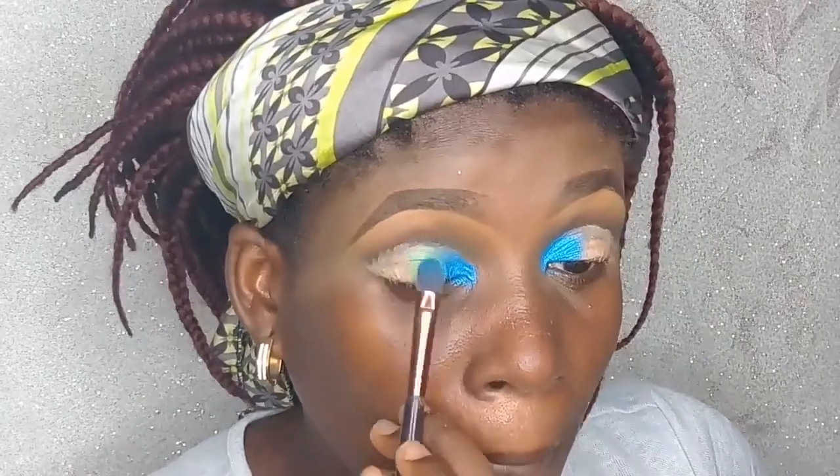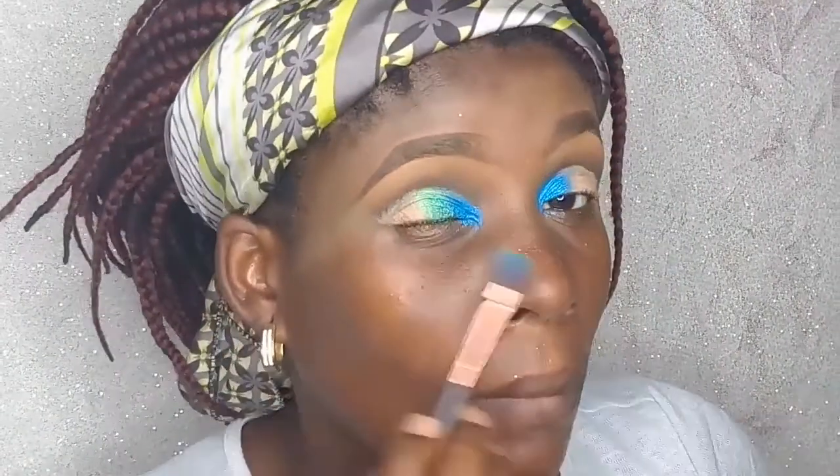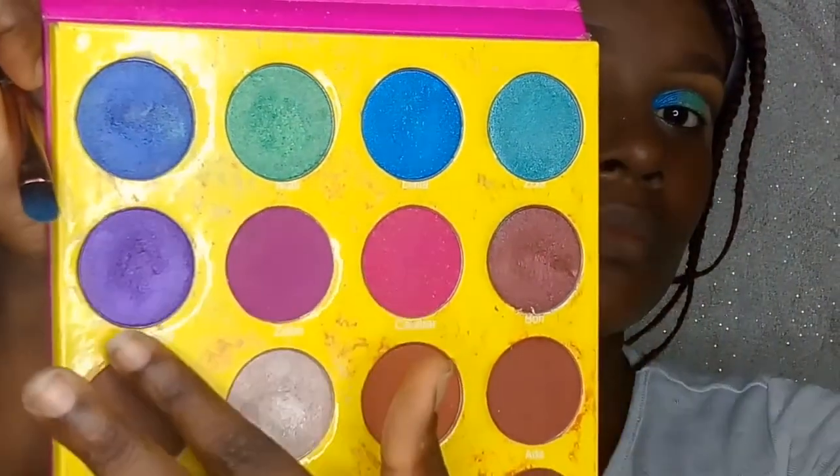The next color is a gorgeous green, which I'm placing right next to the blue. I split the back of my brush and use tapping motions to apply it. Then I'm mixing blue and purple together for intensity and applying that mix next to the green shade.